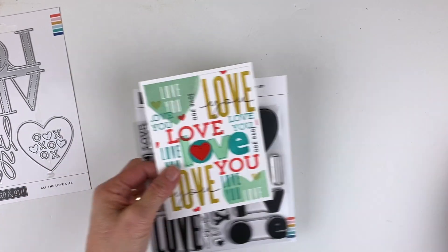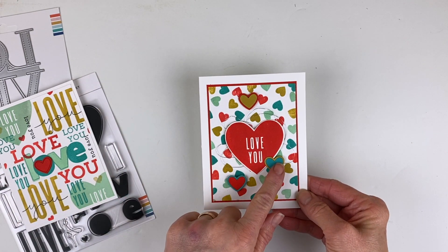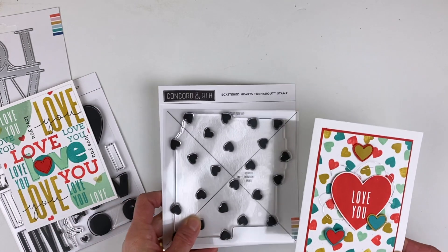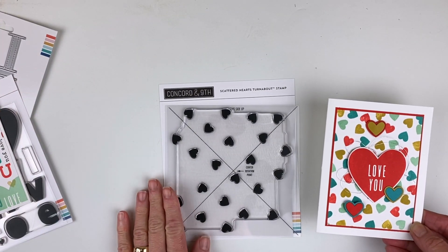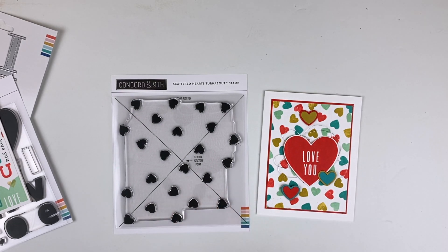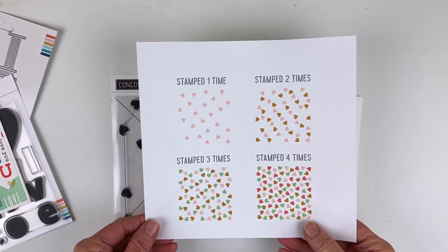Next up is a card using 'love you' from the stamp set, again with the hearts. I also used the new turnabout background stamp called Scattered Hearts. I love all the turnabouts, but I think this one is really going to be my favorite because it's very simple, very easy to line up, and you can have as few or as many hearts as you want. Before I finish this card, let me show you how the turnabout stamp works.